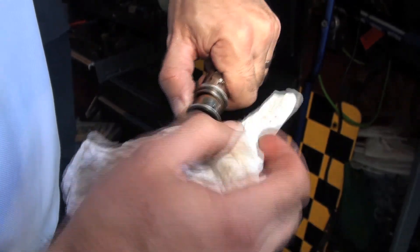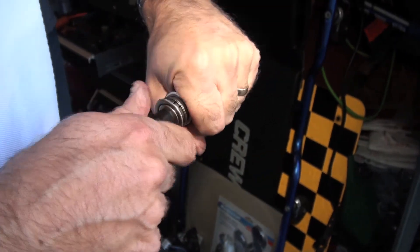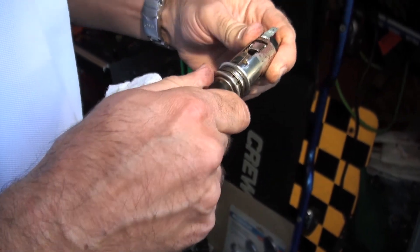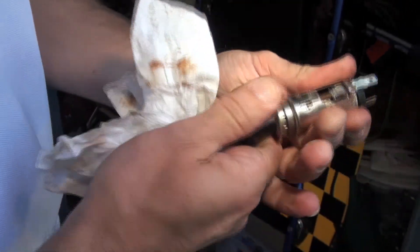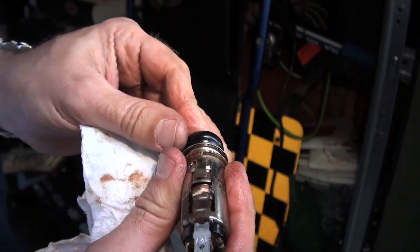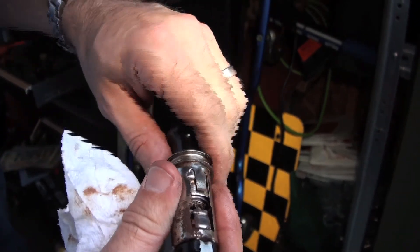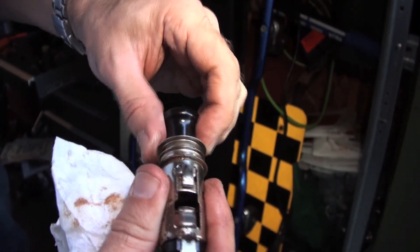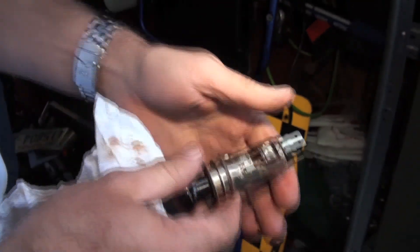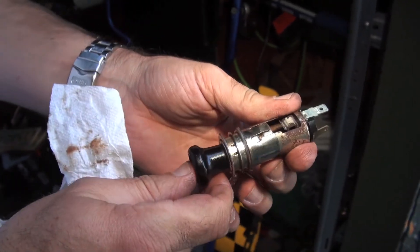We're getting super close now. The part that needs to come out is this little piece here — that's half out already, we just need it to come the rest of the way. This part's moving great; we just need this part to come away from that part. We'll soak it down again with some penetrating oil and then go after it again.